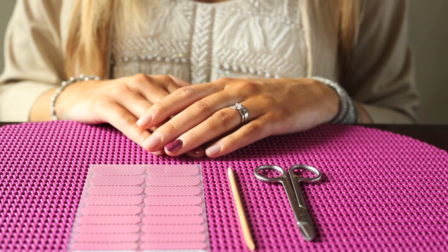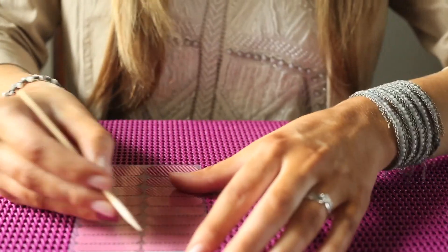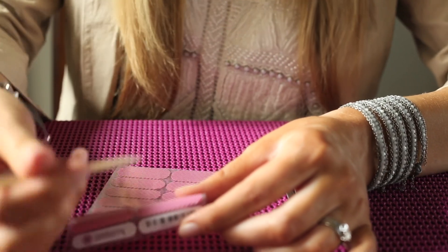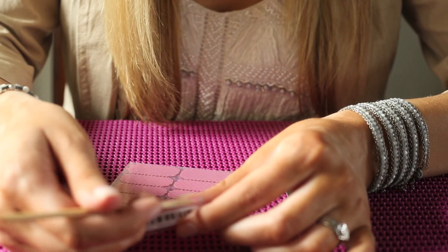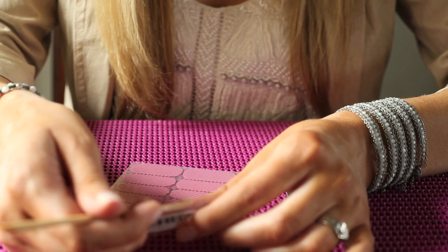I have the raspberry sparkle on my ring finger. I'm going to show you how to remove the little finger on here. You want to make sure that your finger or hand does not touch the bottom of the nail wrap.